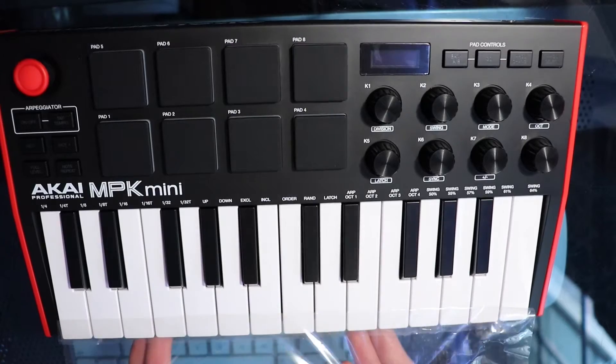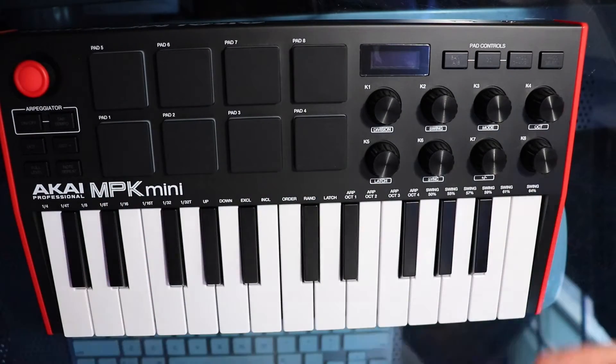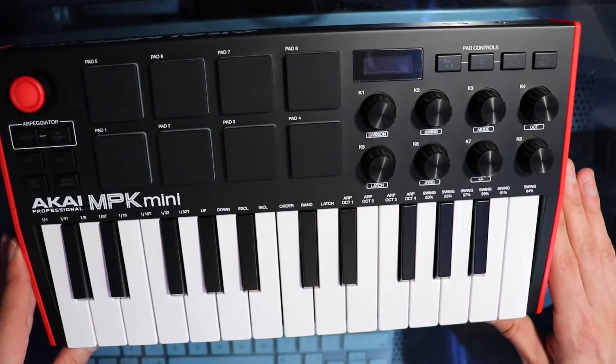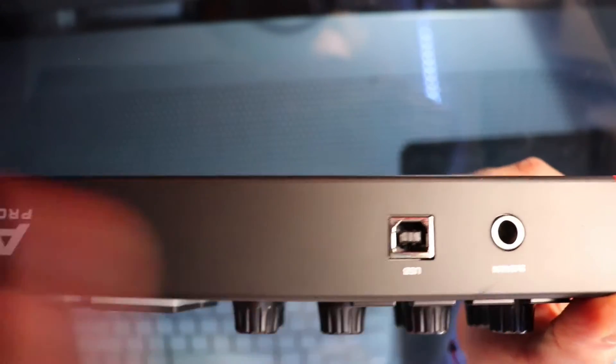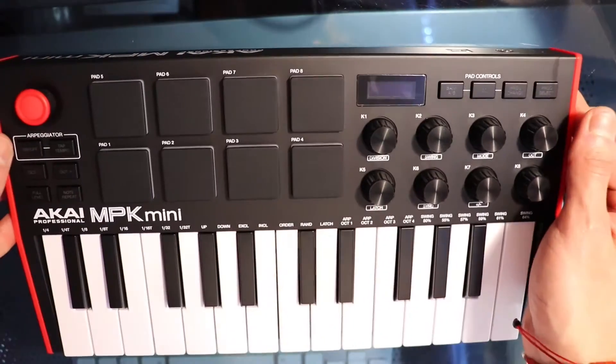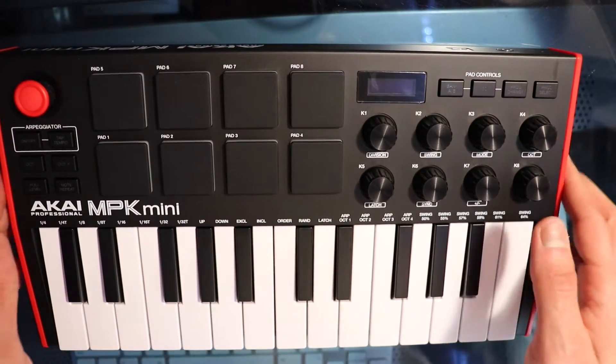The pads are actually so much thicker than the first generation, and I really appreciate that because it just feels more welcoming when you're playing it — it just feels nice. And this is what I was talking about: you connect the USB cable from the top instead of the side.